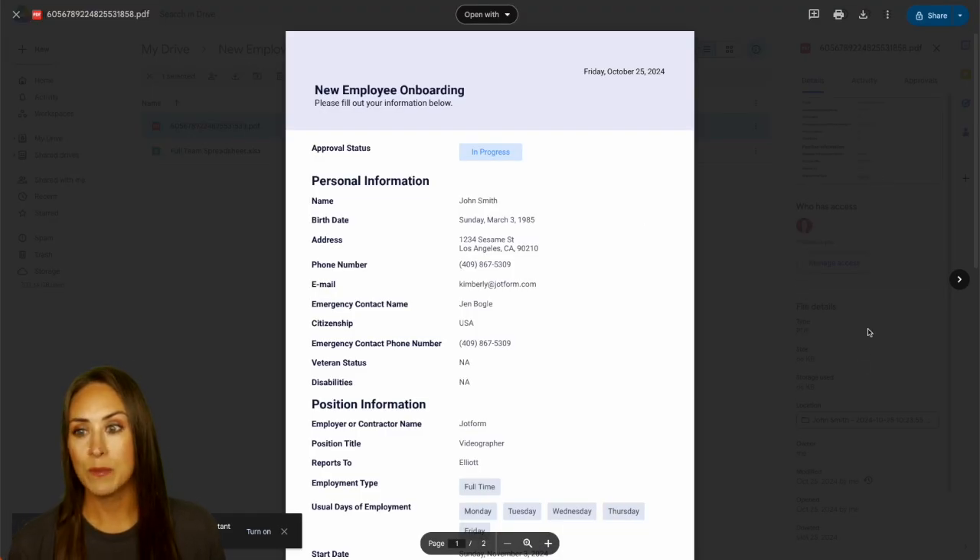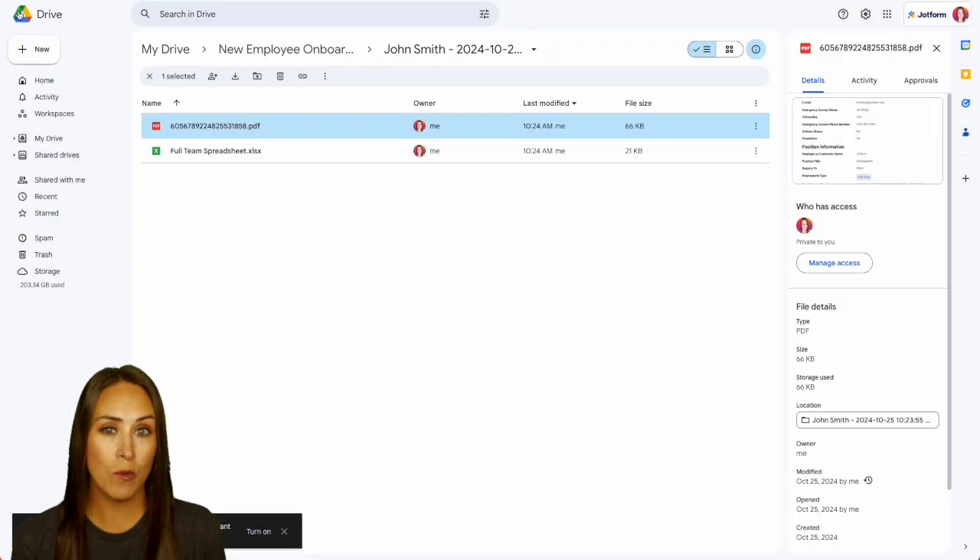And it really is as simple as that. If you have any questions about how to utilize JotForm Workflows to help streamline your onboarding process, let us know in the comments below. If you liked this video and got some value, hit that like button. Don't forget to subscribe and turn on the bell so you get a notification every time we put out a new video. I'll see you next time.